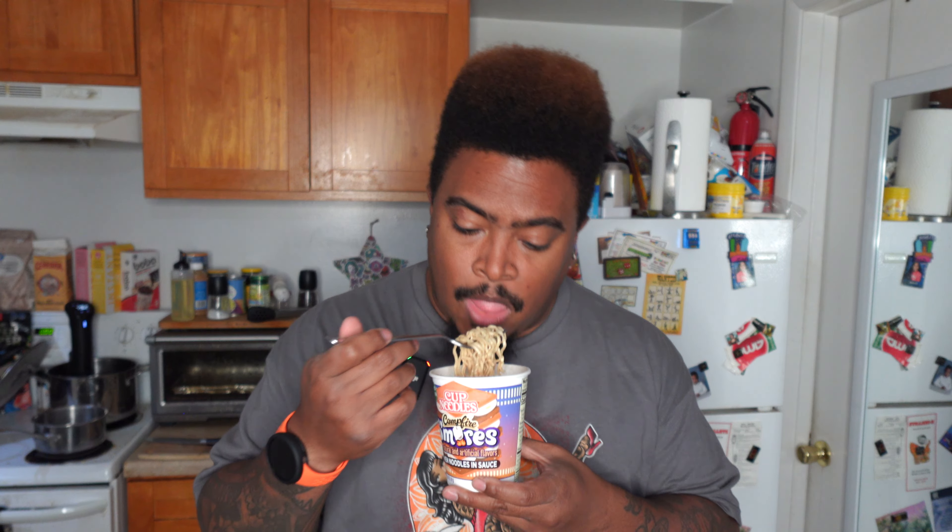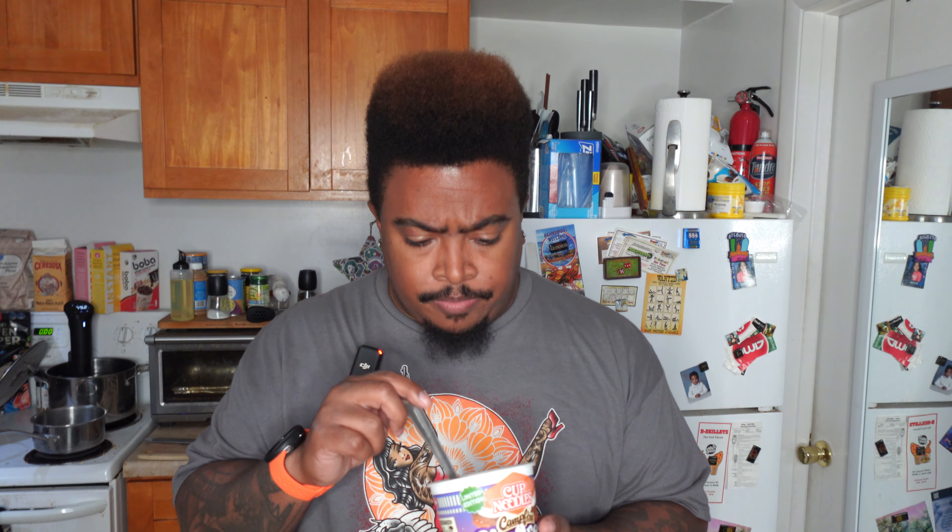Let me know what you guys think — leave questions and comments down below. Have you had it? Are you still seeing it at Walmart? I'm still seeing it now, currently October 20th, and there are plenty of them at Walmart, so you might be able to find them. I'll see you guys on the next video, later!